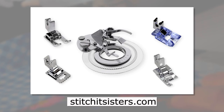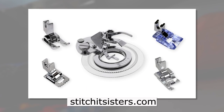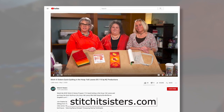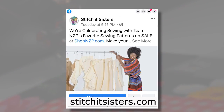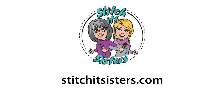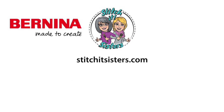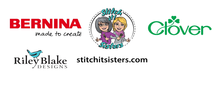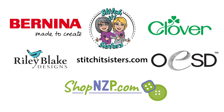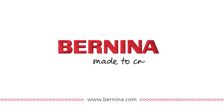The creative combination of decorative stitches and presser feet are just waiting to be discovered. We hope you've enjoyed the Stitch It Sisters project. You'll find this pattern along with a limited number of bundle boxes at stitchitsisters.com. Be sure to tune in again for another Stitch It Sisters sewing adventure. In the meantime, connect with Stitch It Sisters and friends on our social sites. Stitch It Sisters is made possible by Bernina, Clover, Riley Blake Designs, OESD, Oklahoma Embroidery Supply and Design, and ShopNZP.com. Bernina — made to create.